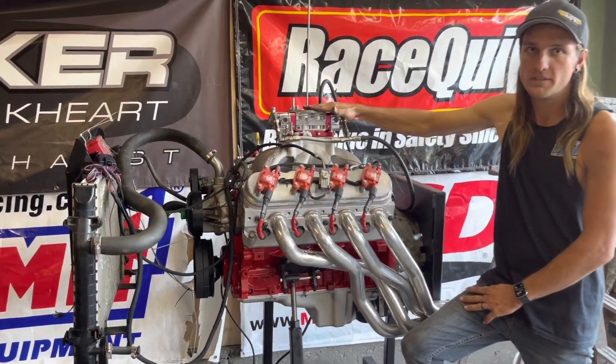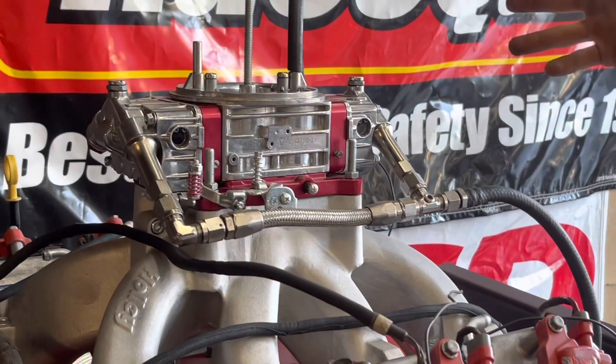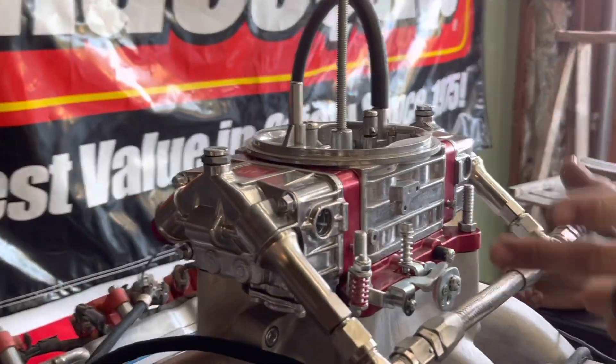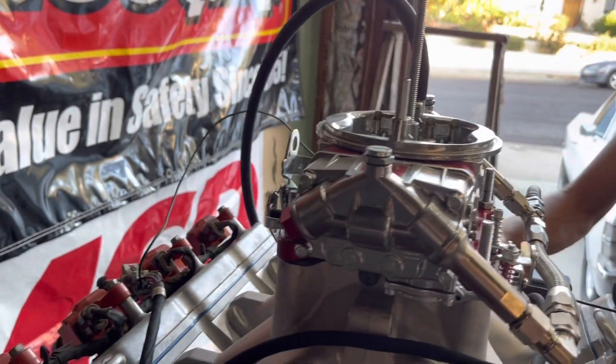First thing is the carburetor. It's a QFT 750 double pumper, mechanical secondary, no choke horn whatsoever, down-leg booster, anodized red metering block and throttle plate. Really, really nice carburetor.